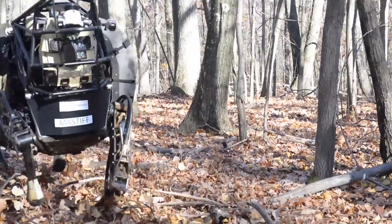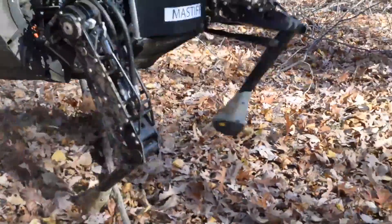We are testing out the LS3. It's a robotic mule. It's really easy to control, really easy to understand, and it's a whole lot of fun. You can pretty much teach anybody in the military to use it.